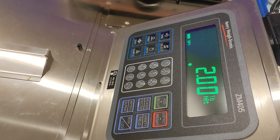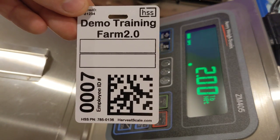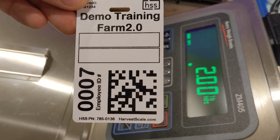In this video we'll review how to weigh a picker's fruit without having their ID badge. Sometimes a picker can lose their ID badge and you still need to weigh their fruit for the day. To do this you'll need to type in their ID number into the scale.